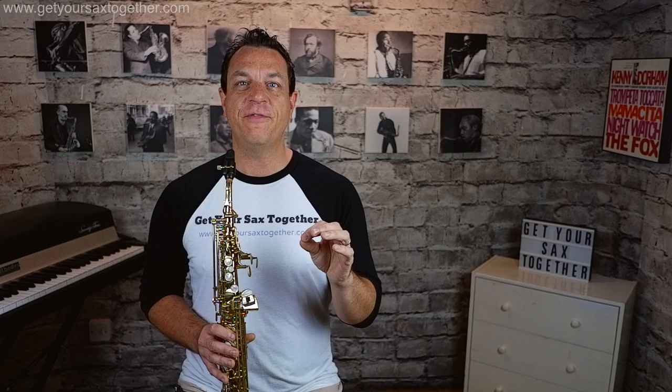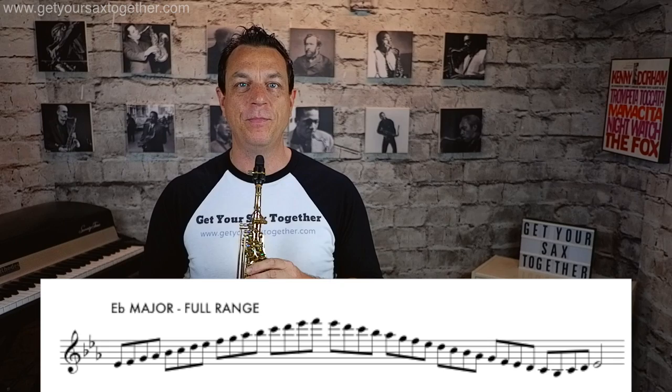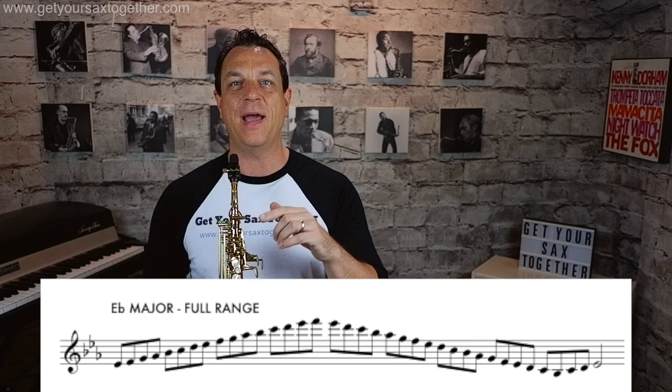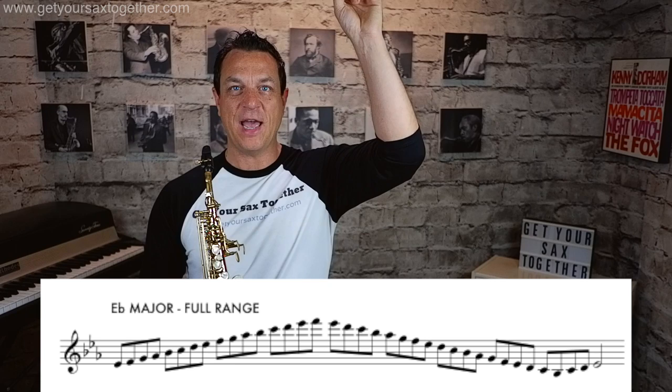Let's take E flat major as an example. E flat major is a major scale with three flats. We start on E flat, go right up the E flat major scale to the highest note on the instrument which is a top F, then turn around, come all the way down past E flat to the lowest note which is a low B flat, and then come back to E flat. So: start on the root, go as high as you can, turn around, come down as low as you can, and return to the root.